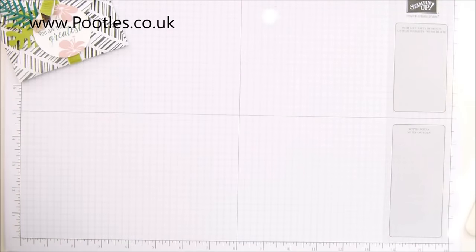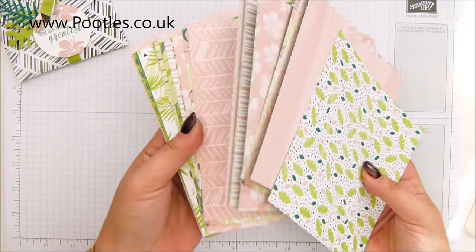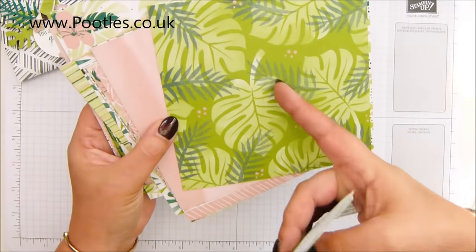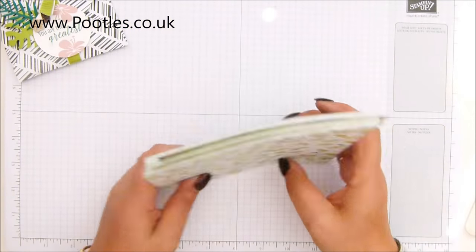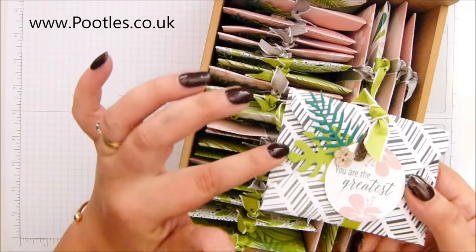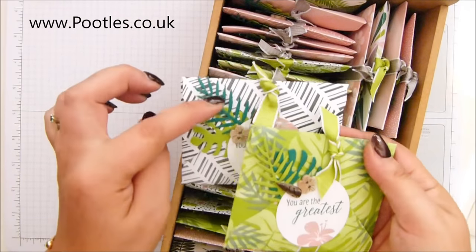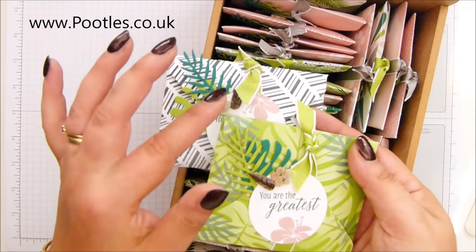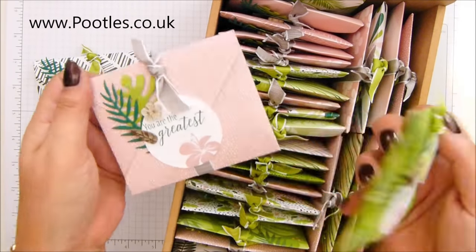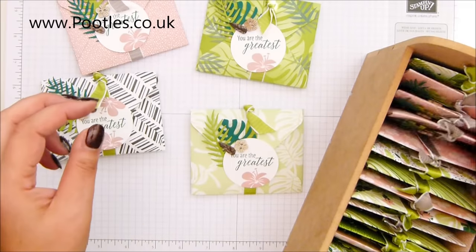Let me grab one back because I want to show you the beautiful Tropical Chic suite. I absolutely love the papers — they are divine. And it's so on trend everywhere I'm going at the moment. I'm seeing these great big leaves absolutely everywhere. I've got a couple of different ribbons on them and two colors for my die cut shapes. I've got Shaded Spruce and Granny Apple Green. I've also got two colors of ribbon — Gray Granite and Granny Apple Green. And when you mix it up with the little embellishments, they look so different.